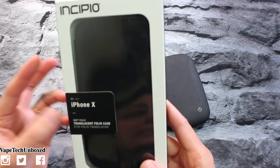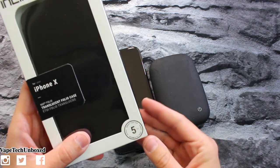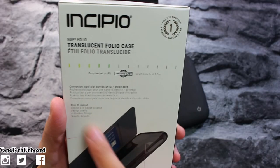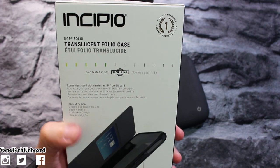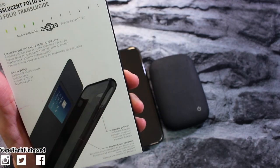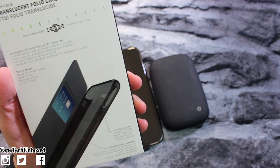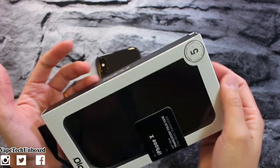This one is drop tested at 5 feet, and on the back side it'll also confirm drop tested at 5 feet. With this case we get a convenient card slot that carries an ID and/or credit card. We also have slim fit design, flexible polymer, and stretch and tear resistant material. That all sounds pretty good — nice Incipio packaging as always.